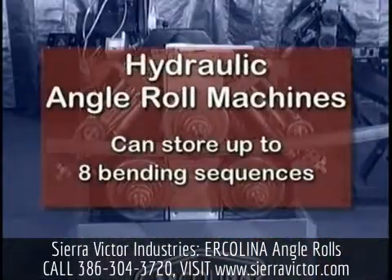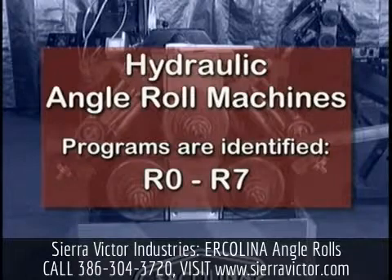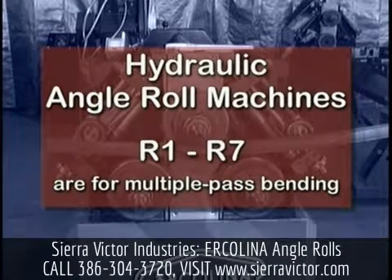Hydraulic angle roll machines can store up to eight individual bending sequences. Programs are identified alphanumerically, R0 through R7. The R0 program is reserved for less complicated single pass bending. R1 through R7 programs are dedicated for multiple pass bending using pre-programmed values for center roll down feed and final stopping positioning.